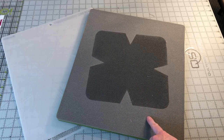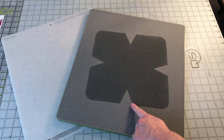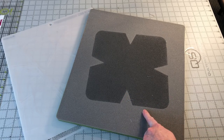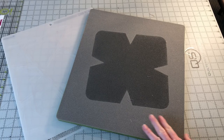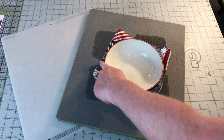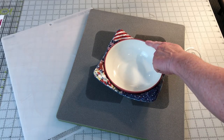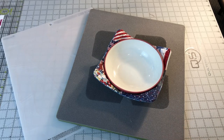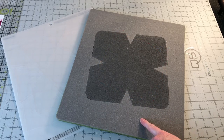I will use my AccuQuilt cutter and the bowl cozy die to cut the pieces for this project. The bowl cozy die makes it even easier to make because it has the darts cut out and cuts the finished shape of the bowl cozy. AccuQuilt has two sizes of bowl cozy dies — mine is the big bowl cozy and it makes a bowl cozy that is 8 inches by 8 inches, which is perfect to fit my 7 inch diameter bowls. This die is very large and will only work with the Go Big and Studio 2 cutters.